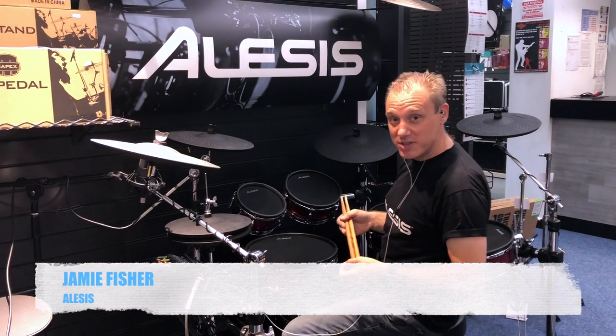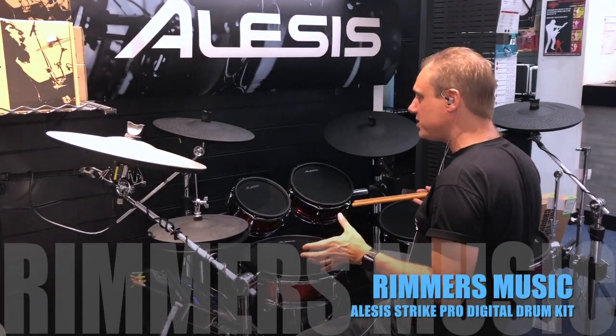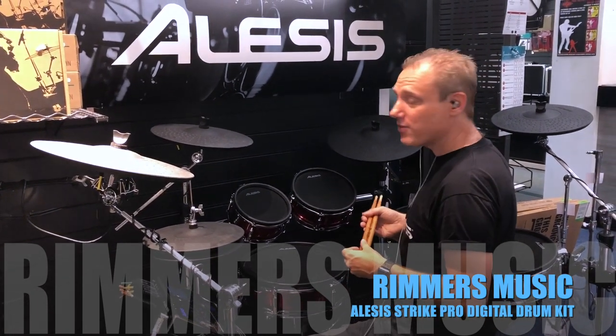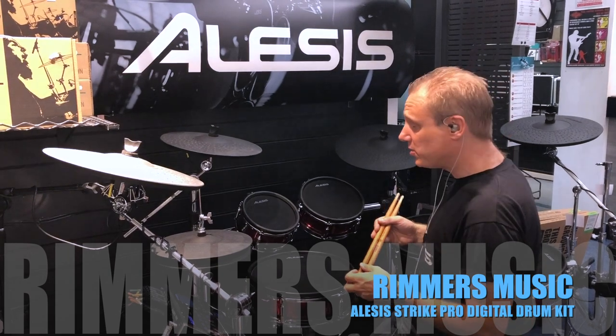Hi there, this is Jamie from Rimmer's Music in Liverpool. This brilliant shop has got our flagship kit set up — this is the Alesis Strike Pro. The reason why I'm talking to you today is that we have a brand new update: software update version 1.4 is available.